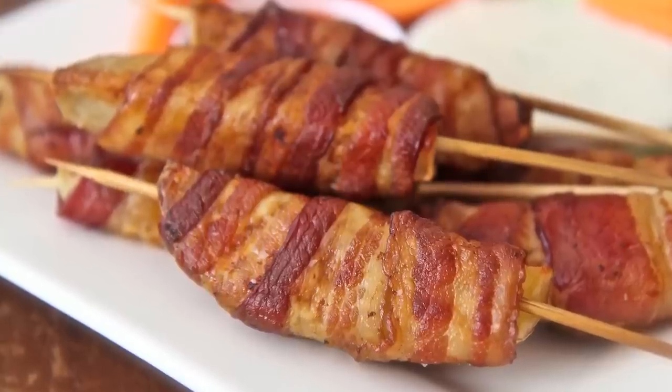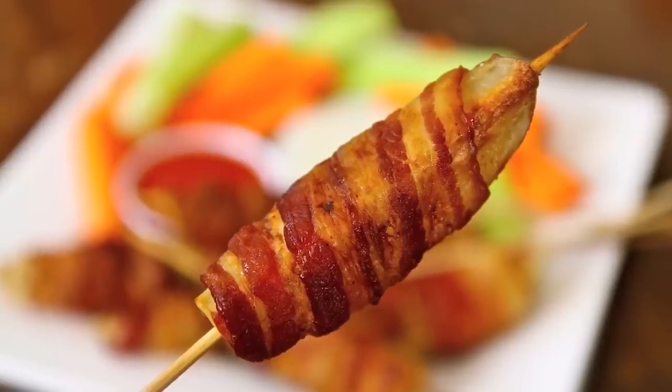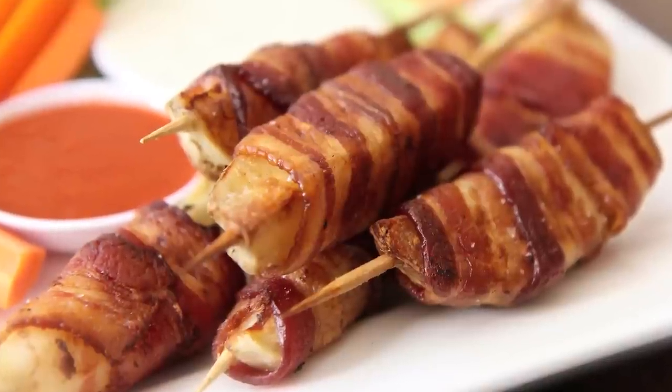Sarah from Average Betty here and I'm making bacon-wrapped potato skewers. And just in case you're wondering, yes, it's legal — I checked. If a bacon-wrapped spud on a stick doesn't float your boat, first check your pulse. Stay tuned, because I've got some dipping sauce ideas that will kick your bacon-taters into high gear. Let's make bacon-wrapped potato skewers.